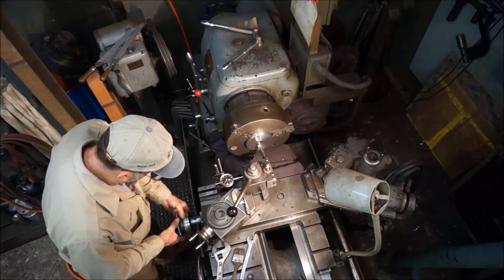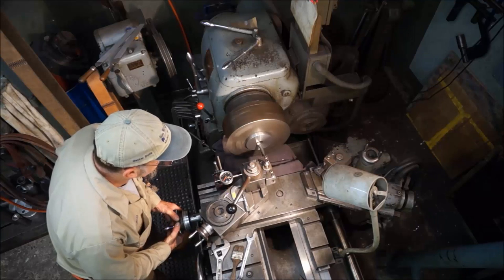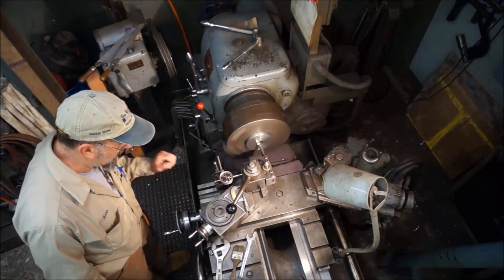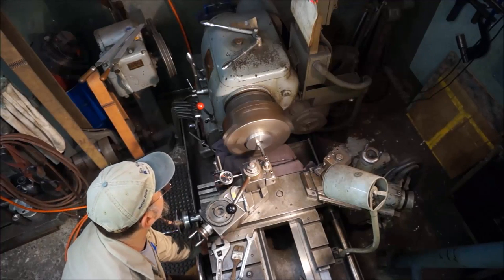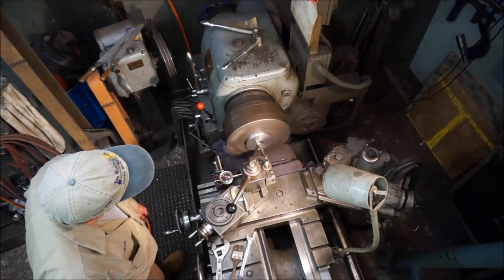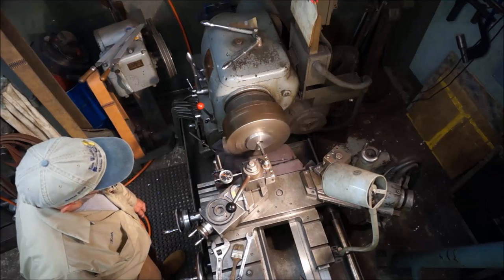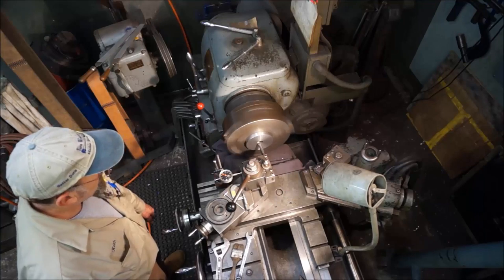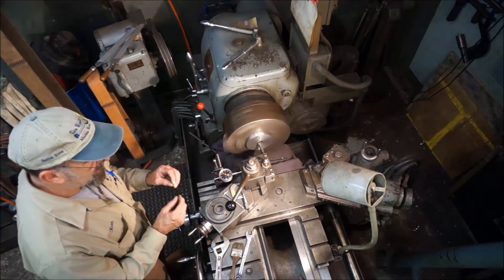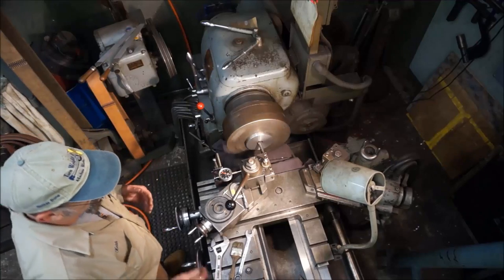We'll go ahead and set a zero here. I'm going to take 25 per side, and we have 25 on the dial as well. When I listen with my ear and get all the way through, I'll set my travel dial so that if I'm taking a light pass and I need to know where we're at, I can't hear the cut over the sound of the lathe, but I know where it's at by the travel dial.